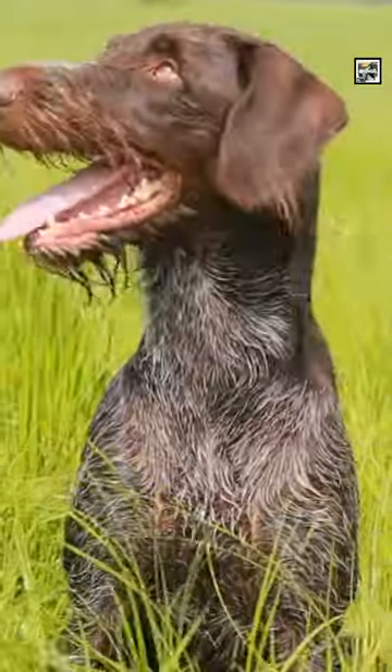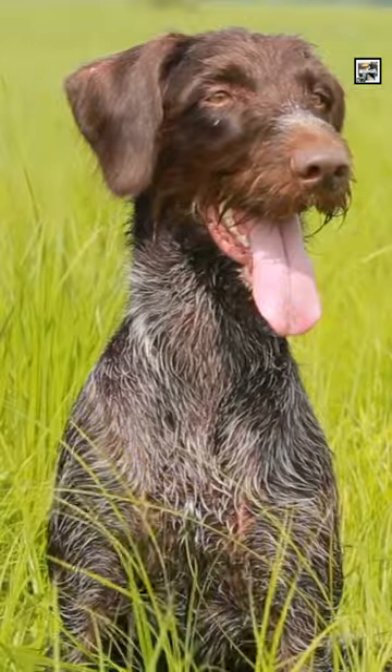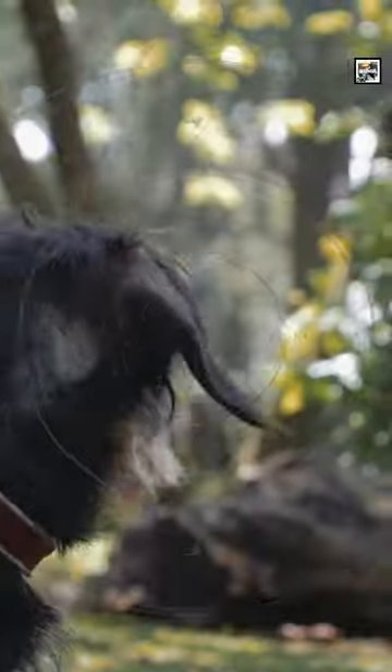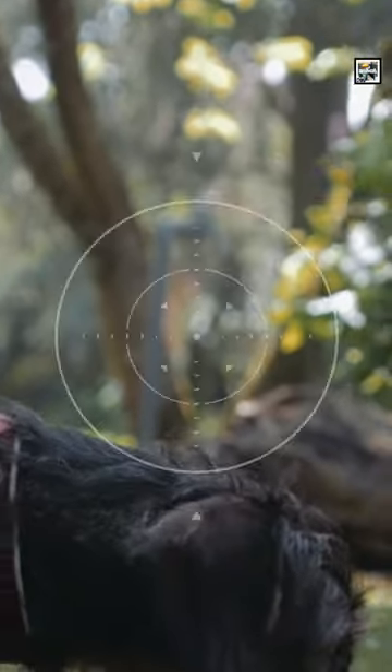Their coats lie flat against the skin, are wiry, and rough to the touch. It's thick enough to protect from the cold, but thins out during summer to keep them cool. It's dense enough to protect them from sharp underbrush, but not enough to where you can't see its profile in bushes.